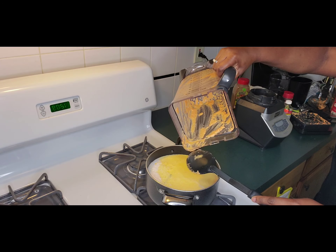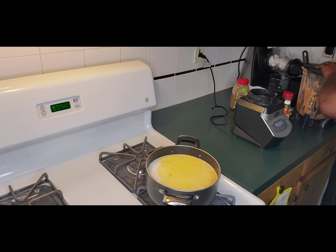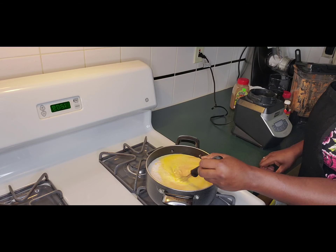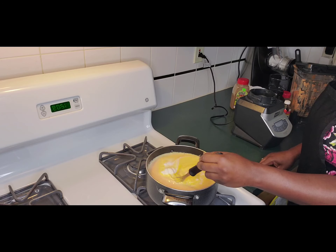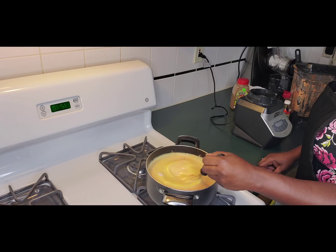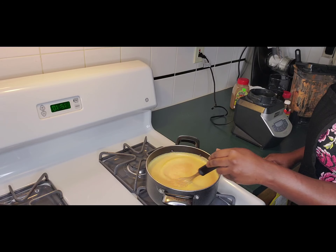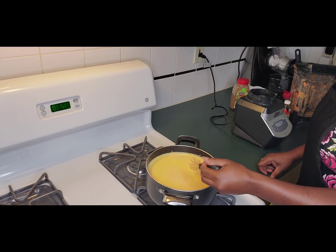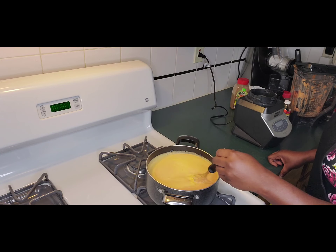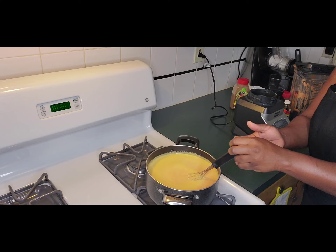Once we get all of that poured out, we're going to make sure we have no lumps in our porridge. I love this porridge so much — if it's not plantain and carrot, it's not the porridge I'm making! Let's mix it up and make sure everything is evened out with no lumps.